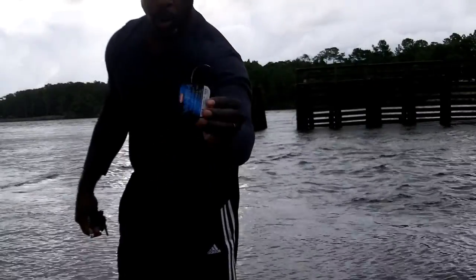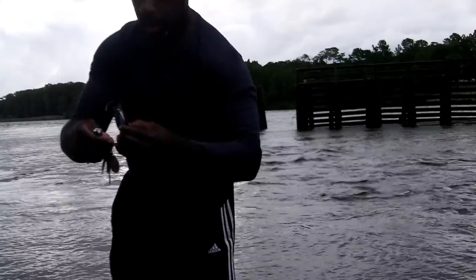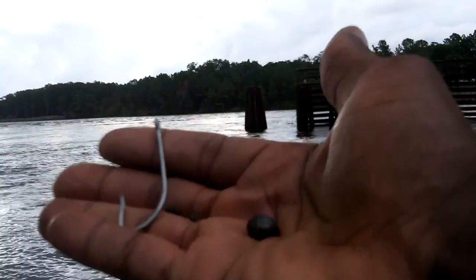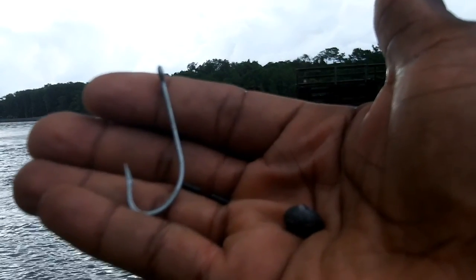We lost the leader so we're going to redo it. This is my fluorocarbon leader — I use a fingernail clip for the clip. I got a little piece of leader off of here. These are our supplies: I have a weight, I have two clamps, and I have a nice size hook. I know that looks big, but that's what I'm working with.